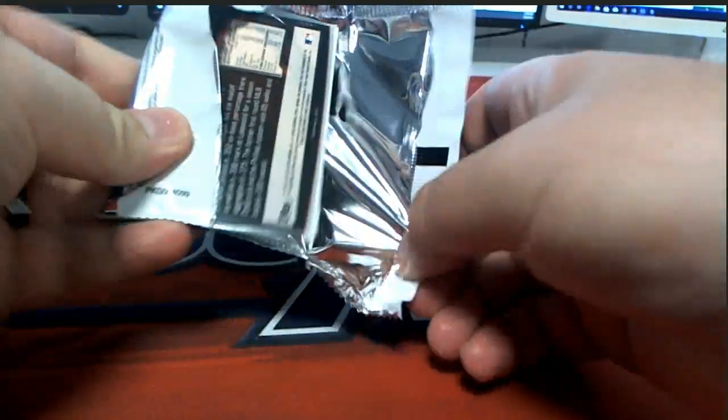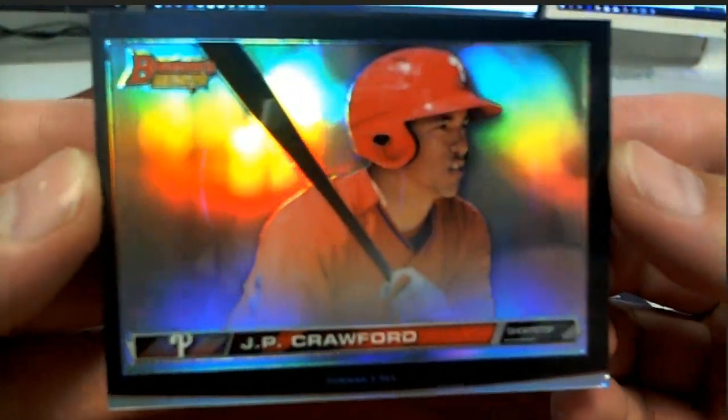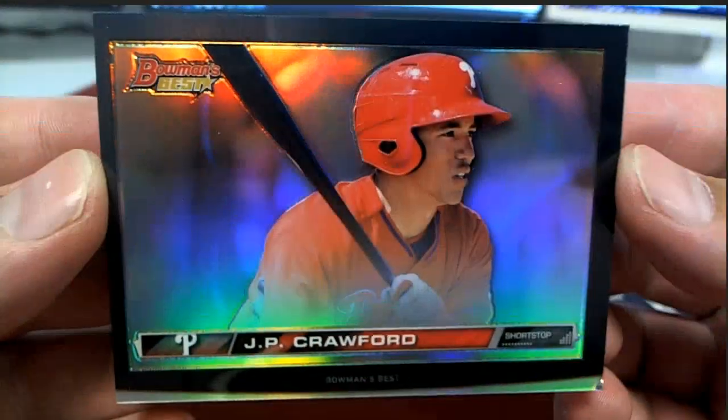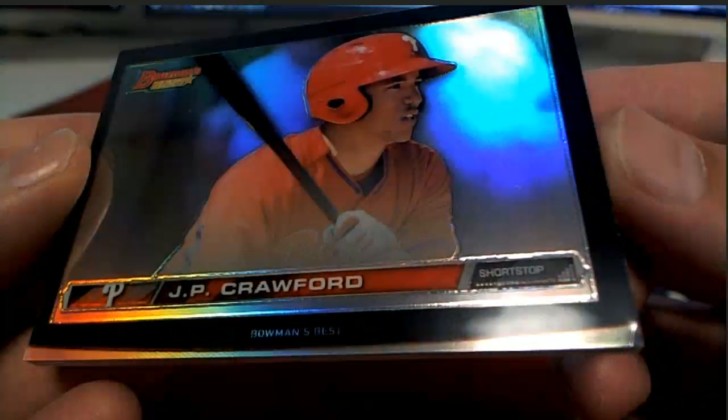Alright, good luck guys. Oh, we got a black border right off the top — nice, JP Crawford. I love this product. That is Ted H, there you go Ted — you got a little ding there buddy.